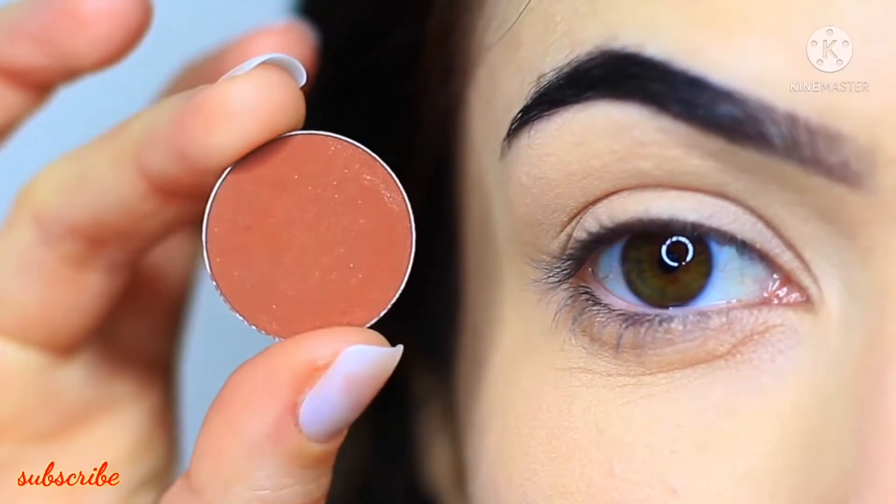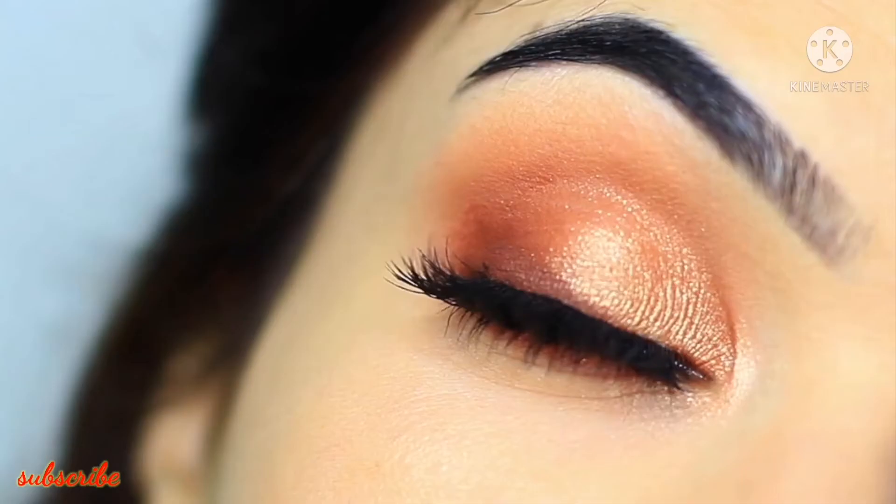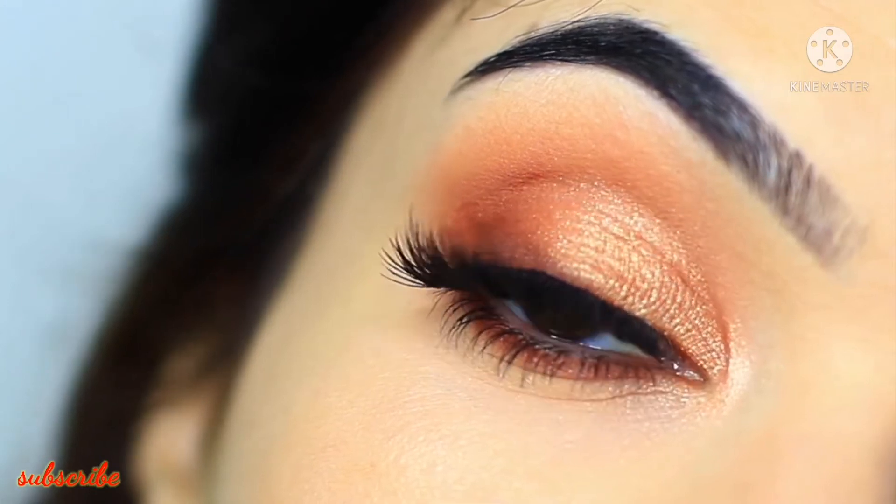For today's Monday Makeup Lesson, I want to show you how to create one matte eyeshadow and one metallic eyeshadow. It's super easy so let's get started.